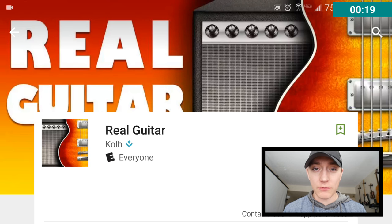Hello guys, I am the music vlogger. Thank you so much for tuning in to another episode of Does This App Suck? — unofficially that's what I've called it anyway. Today we are looking at an app called Real Guitar.